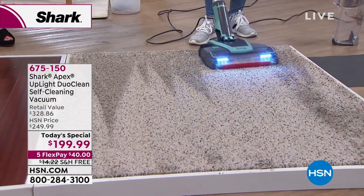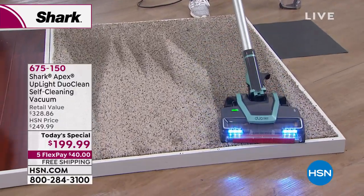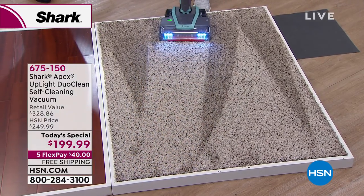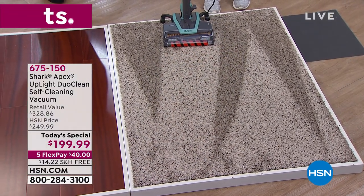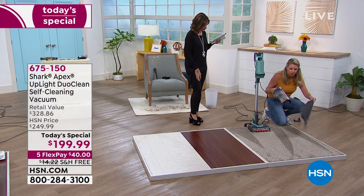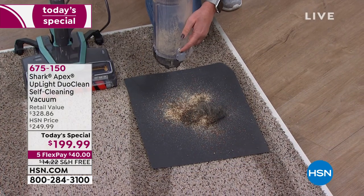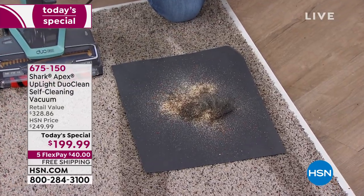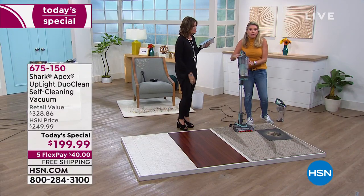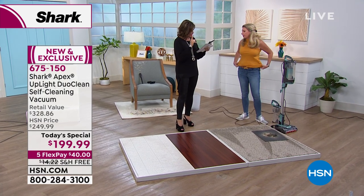Just one button — you don't have to worry about high, low, hardwood, or low pile settings. Look at those carpet lines on really thick carpet that didn't even look dirty. Check out everything that was hiding deep down in there. That is the Shark challenge — when you get home, use this on a carpet you used another brand on and really get down to the deep of it.